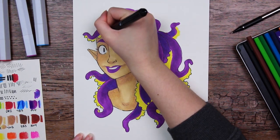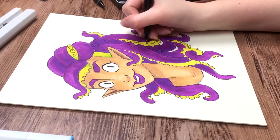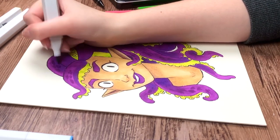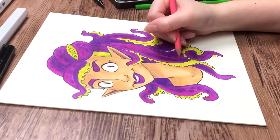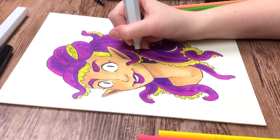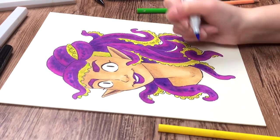I chose yellow for the inner part of the tentacles — the suction cups, or 'suckers' as I found out when I googled it. Yellow and purple work very nicely together. I also saved the line art till after the coloring — I didn't want to risk the line art smudging with the markers. I find it much more relaxing to do the line work afterwards, as it doesn't bother me as much if I mess up a line when the colors are already there.